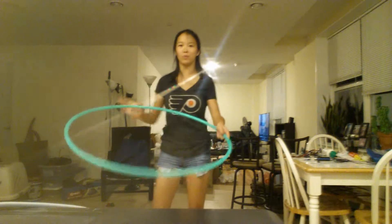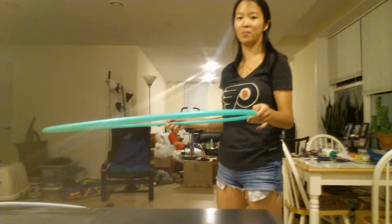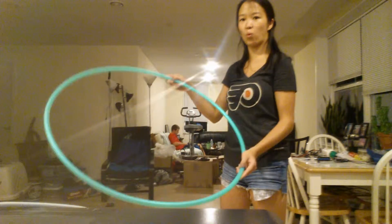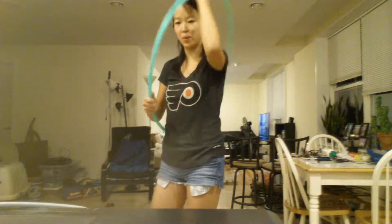One important thing to note is: the more you keep it on a horizontal plane, the prettier and less wobbly or wonky it looks. You'll probably need a hoop that's 34 inches or smaller. Anything larger might be kind of hard for your arm strength.